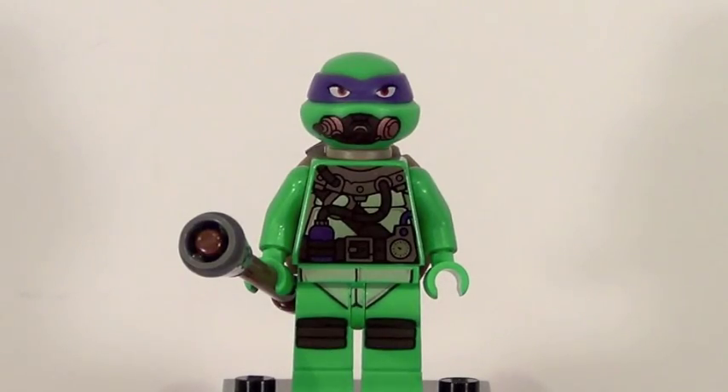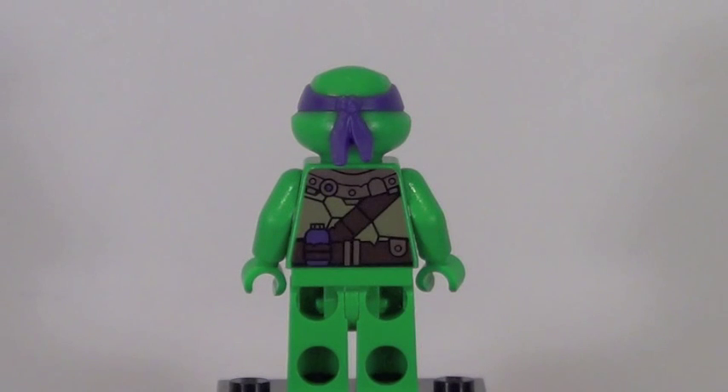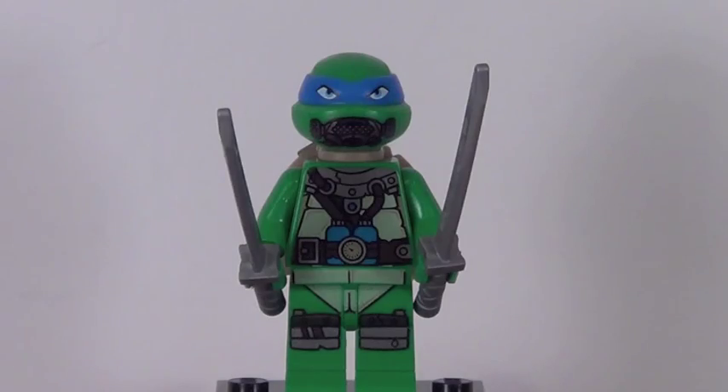First up for our minifigures is Donatello, and he's an exclusive figure to this set — not the character but the variant, of course, in his scuba suit. It looks extremely cool with some great printing. Here he is from the back with his turtle shell, and despite it being covered up, Donatello does feature some very cool back printing.